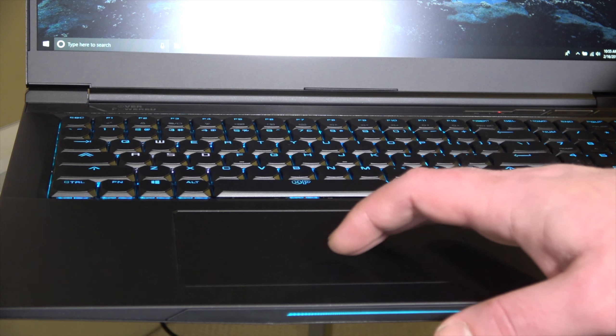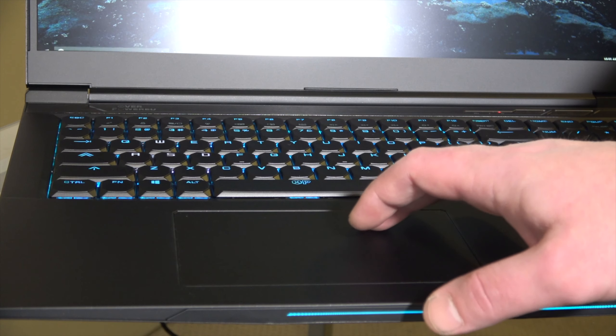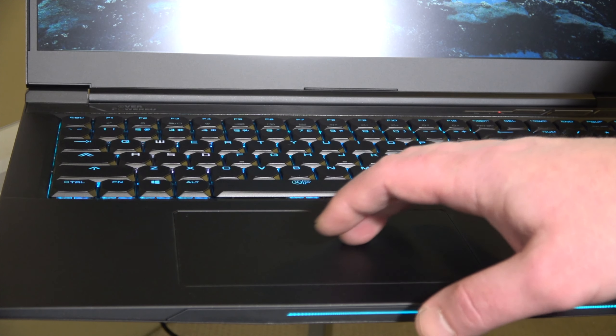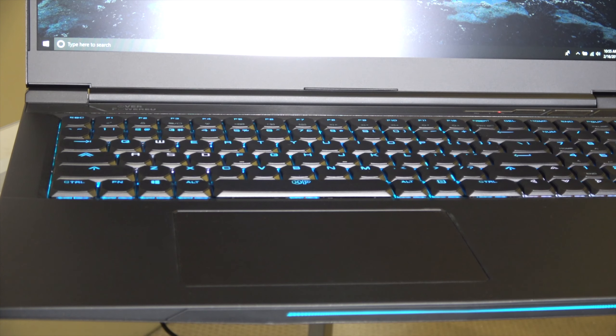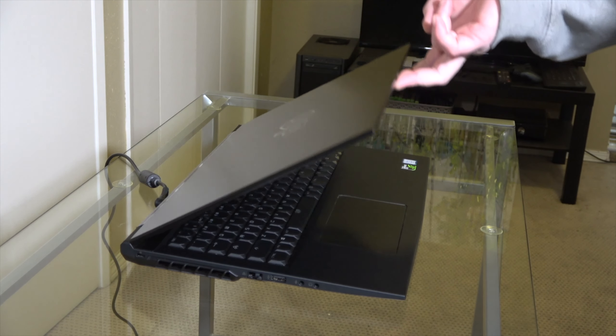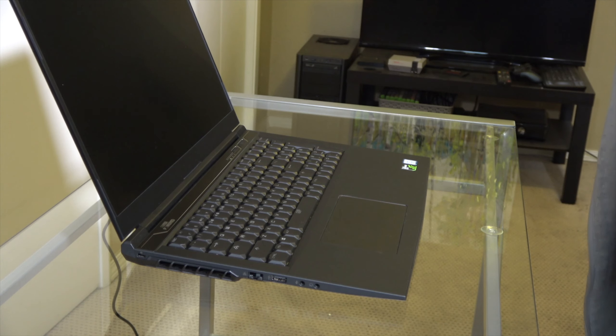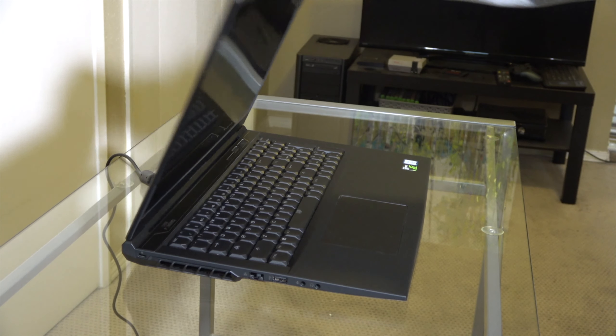The trackpad is pretty decent too. It doesn't have dedicated left and right mouse-click buttons, but it has something that other gaming laptops are sorely missing — a nice big trackpad. Looking at you, Zephyrus. For the one-finger test, it does open with one finger, but if you go too fast it might all lift up, so as long as you go slow it opens up no problem.